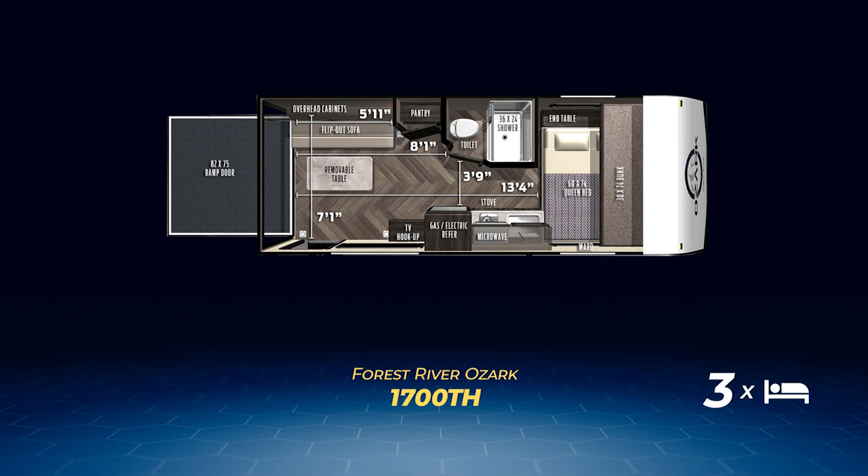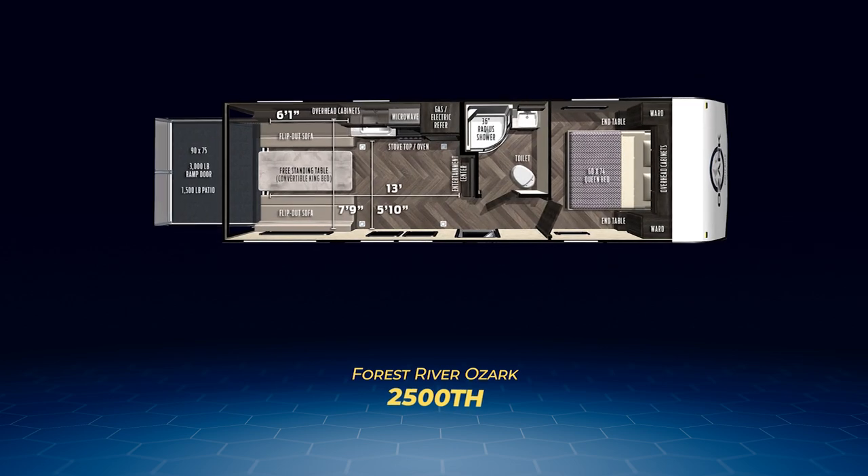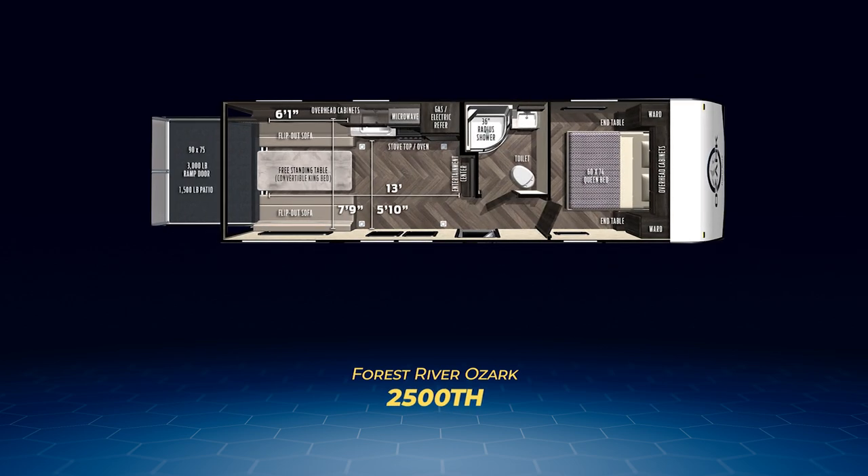The other two Ozark toy haulers are dual axle, and both of them have ramps that convert into a party deck. The first one is the 2500 TH. It has a whopping six-feet-by-13-feet of garage space and a cargo capacity of just over 2,700 pounds. A pair of flip-out sofas along with the centered camper queen bed up front allows for four campers to get a good night's snooze. The front bedroom has a solid door for privacy as well, and in the bathroom you'll find a nice radius shower.